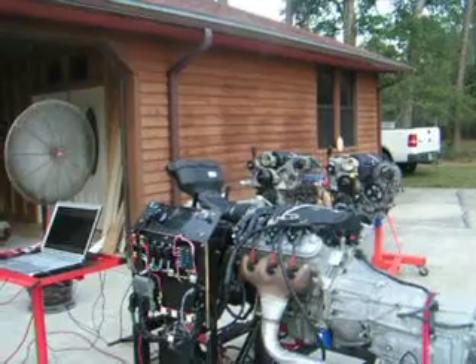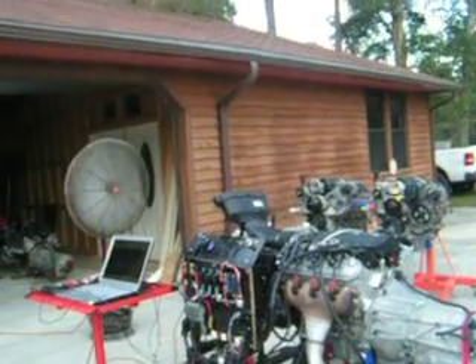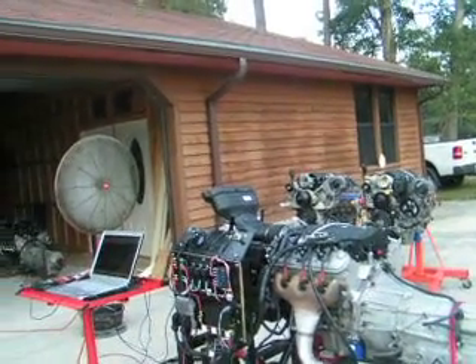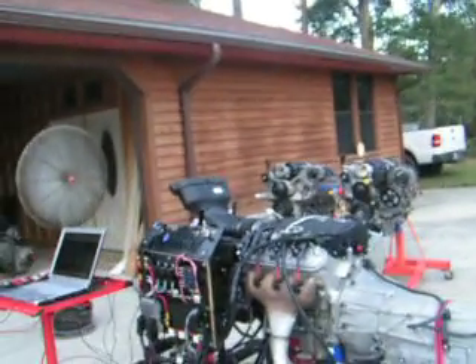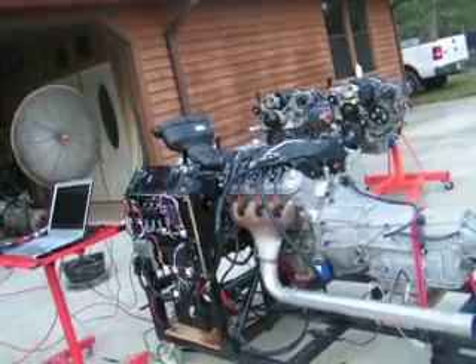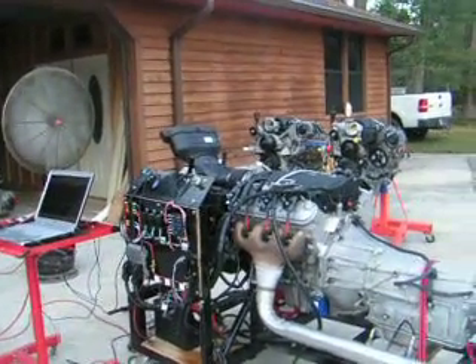This particular one, we had to flip the intake upside down and the air filter upside down, because when we run this with truck intakes it's the right height for my bracket. So when I run it with these Corvette intakes they're low, so I just have to jury-rig the air filter. But this is ready to go — we're going to go ahead and fire it off.